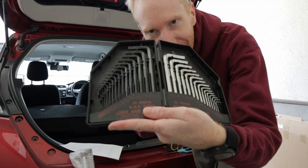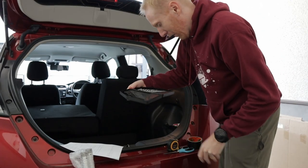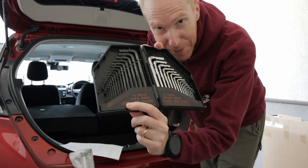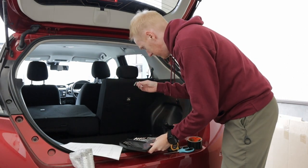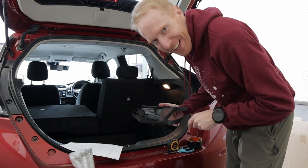And here I have all of my hex wrenches in both units that make sense and units that don't make sense. I do have the five millimeter here — it's short, but hopefully it's going to work. Let me get down to work.